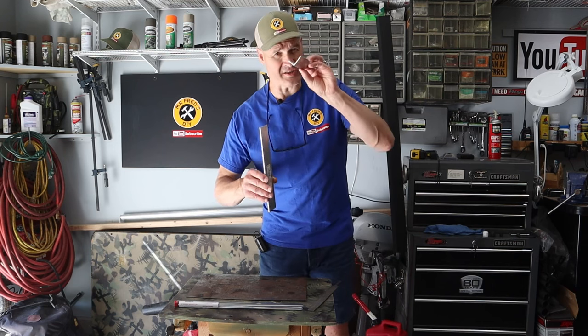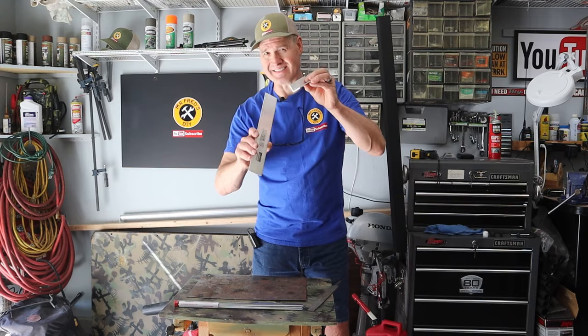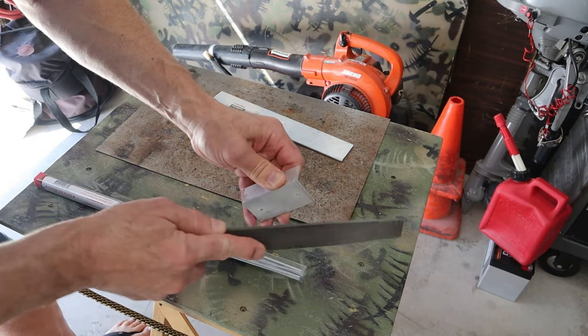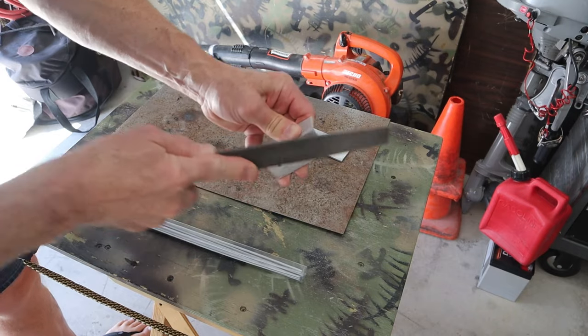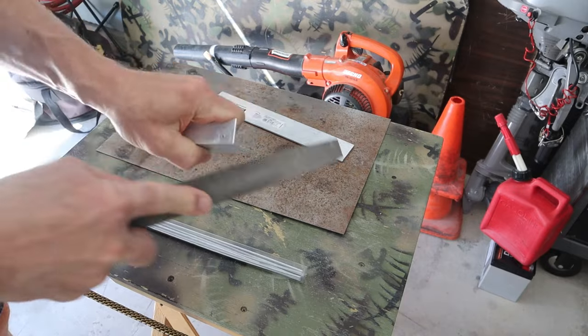I'll be welding this aluminum angle to this flat stock aluminum, but first I have to prepare my pieces. I'll bevel the edges of my angle to allow for the fill of the weld. Next,